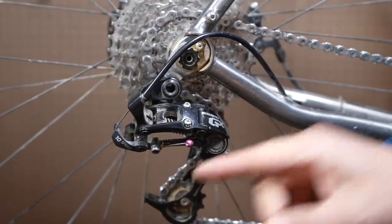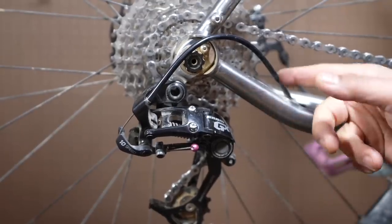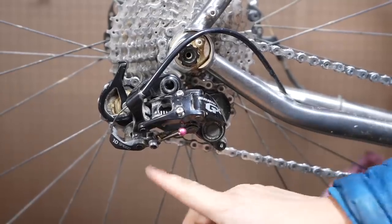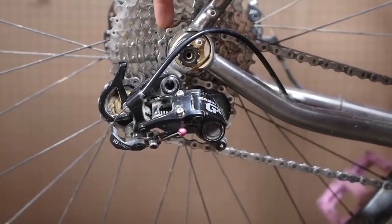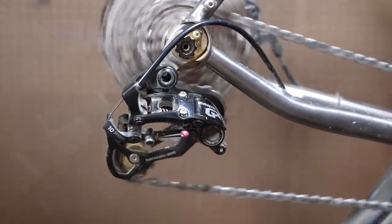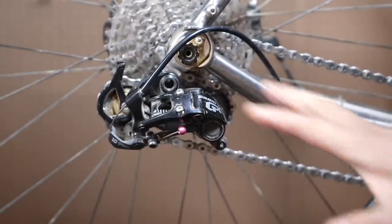This is a SRAM GX 2x10 speed rear derailleur and this is actually one of my favorites if you can find it. You'll notice it actually has a clutch so you can lock the clutch out. Right now the cassette is an 11-38 and the front is a 38-26 or 38-24, and this works great. When you're in the small ring you're not going to have great access to the smallest cog, but that's not an issue. If you're going to be in the small ring, chances are you're going to be at least in the middle of the cassette, or in the lowest gears, which is the best position anyway.